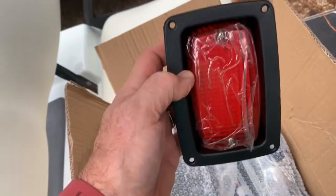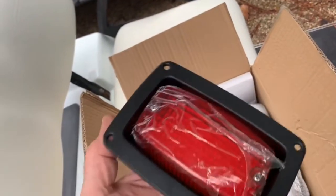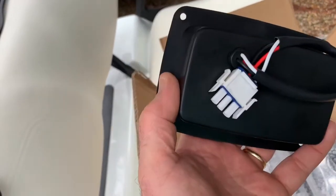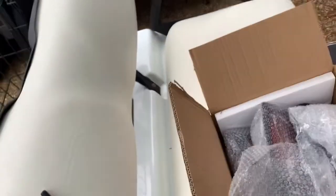The kit comes with two LED taillights. The kit also has two headlights which are halogen bulbs — you can get those in LED, it costs a little bit more. And then it comes with a wiring harness and a push-pull on/off switch.